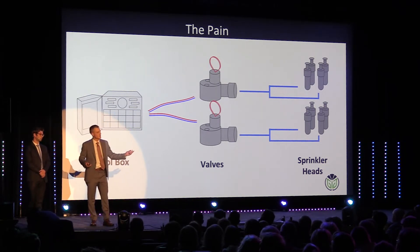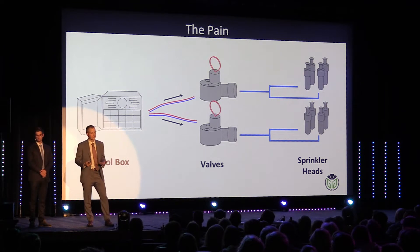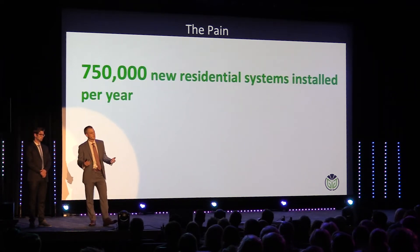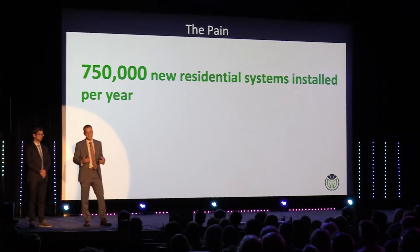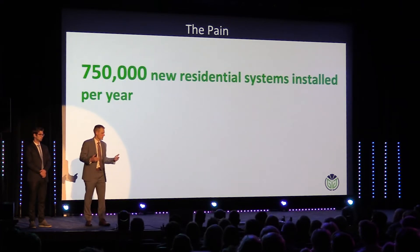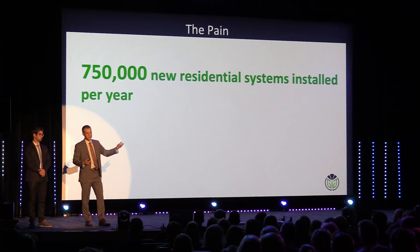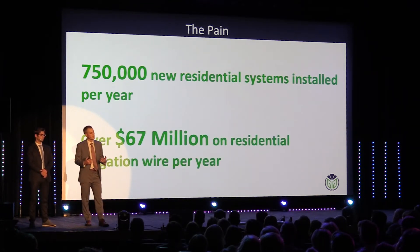You have a control box that sends a signal to your valves, which tells them to open and close, letting water flow to your sprinklers. This is how over 750,000 new residential sprinkling systems are installed every year in the United States. Even the most advanced sprinkling system on the market today is still using wire from the control box to these valves, and we estimate that's over $67 million spent just on wire.